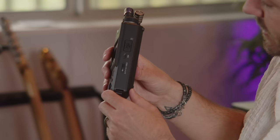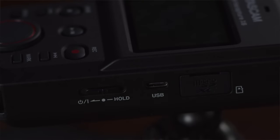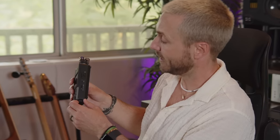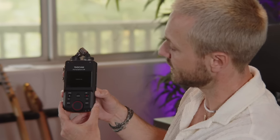Over on this side, we have our micro SD card slot. We have a USB-C slot, which will act as a charging input, or you can plug it into a computer to get all the files off your SD card. A third thing this USB input will do — which I think is incredible — is that this unit will actually act as an audio interface. So if you want to run a session in Logic, Pro Tools, or GarageBand, this will act as an audio interface into your DAW. And right here, we have our on/off switch.